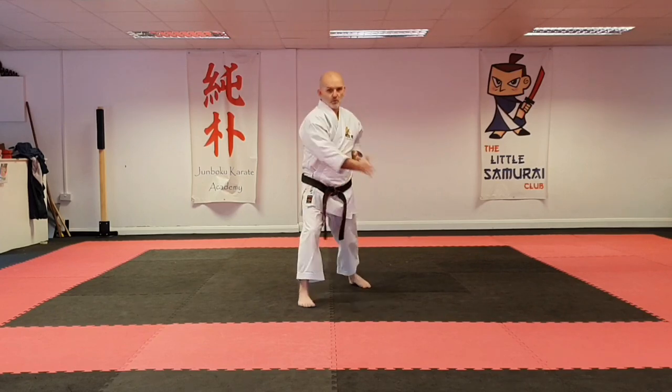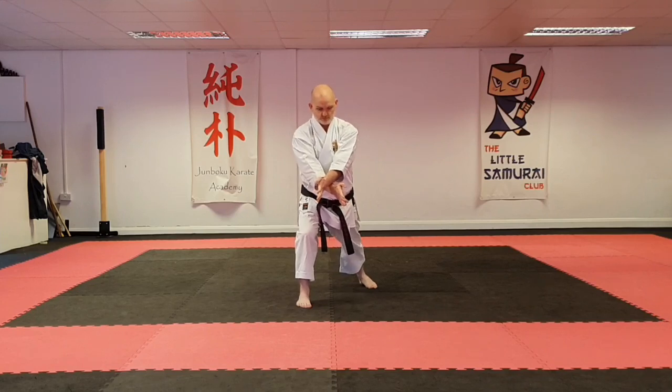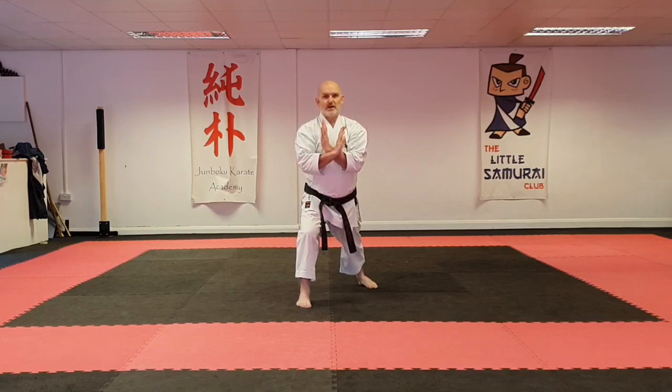Step forward, one hand across, the other one comes on top. Pull your hands back and do a double front kick.